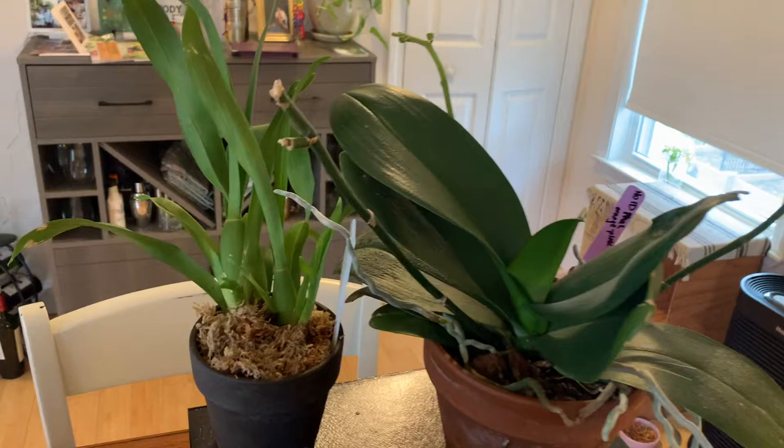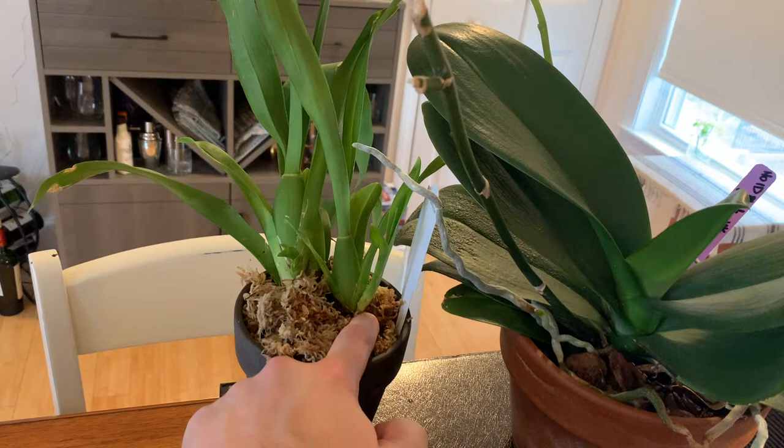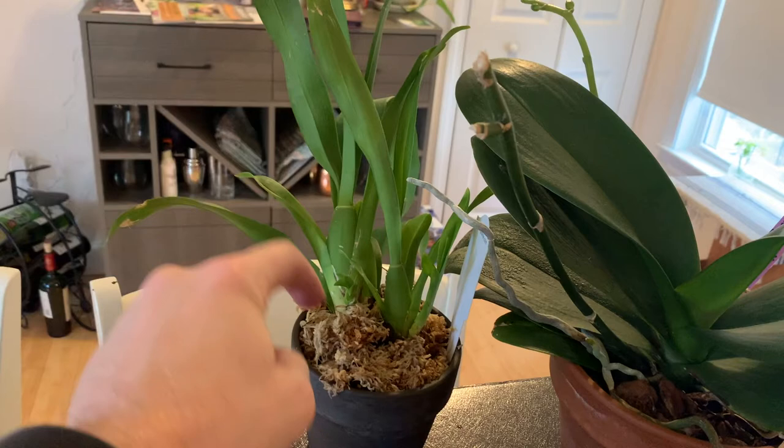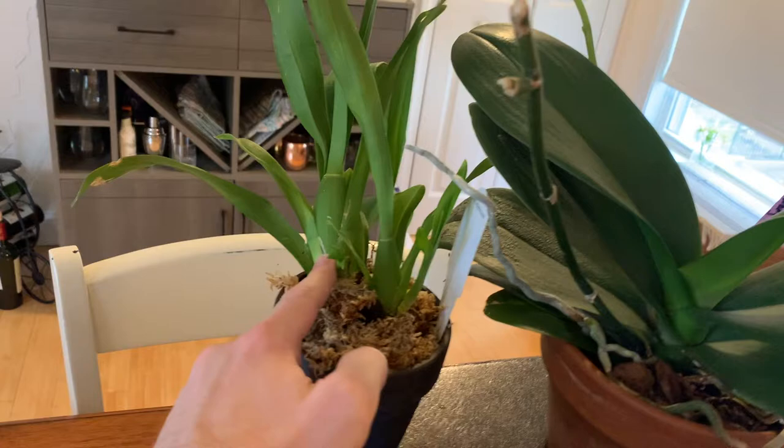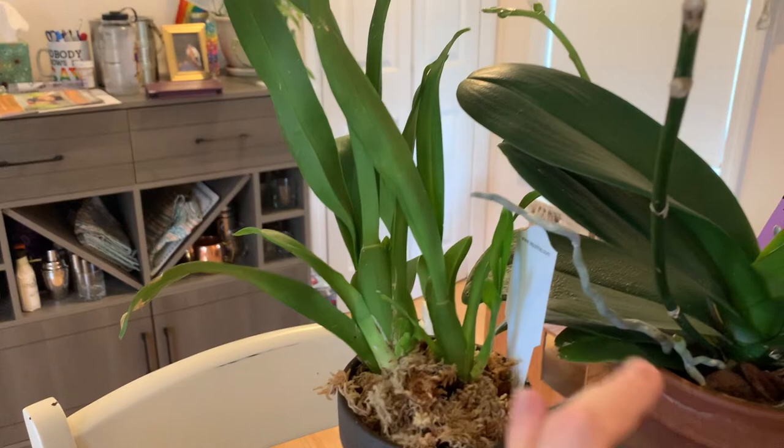Sympodial types grow through underground branching rhizomes. You can see one branching off at a new node at the bottom, pushing out roots, and this one is actually climbing in a spiral — coming to the back and then forward again, with a small new pseudobulb growing in the center of the pot. This one just finished blooming and is now growing a new pseudobulb; it'll bloom and then shoot out another one. So sympodials crawl along a surface, whereas monopodials tend to hang.